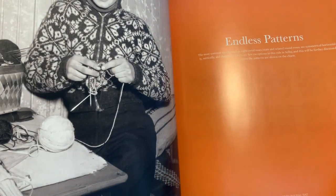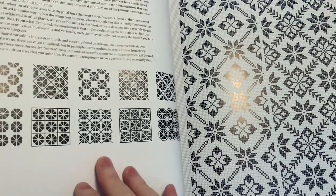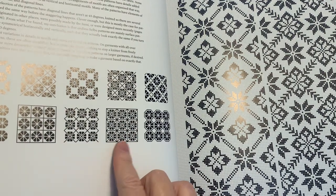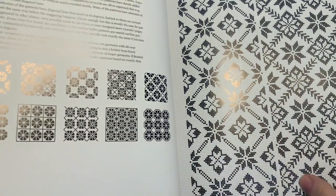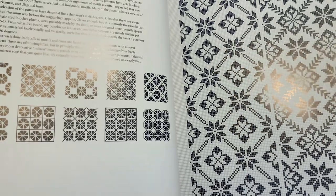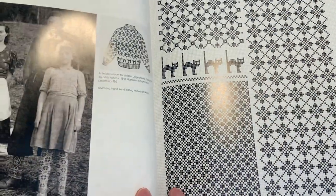Here's another really beautiful pattern. So here we have the pattern repeats represented graphically and then charted out. This is the real beauty of this work — you've got these charted designs, you can refer to them, and you can incorporate them into your own garment.